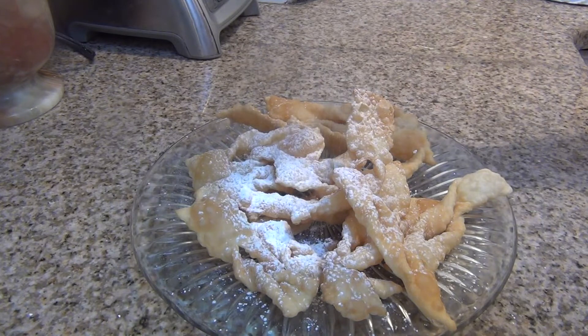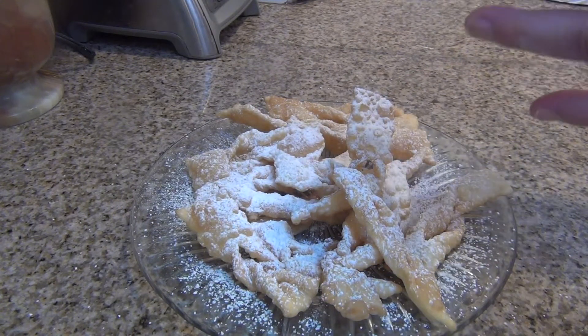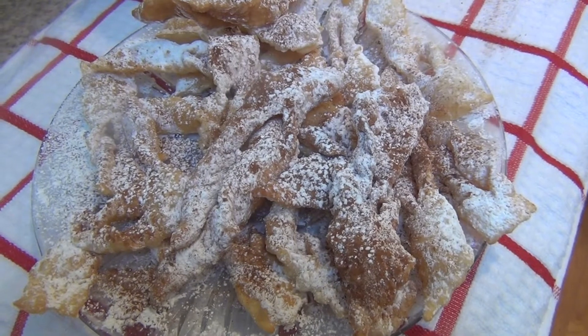Now I put powdered sugar on top, because I didn't add any sugar to the dough itself. Krusziki with cinnamon and powdered sugar — that's a second great option for serving krusziki.